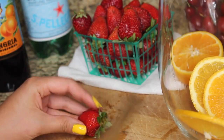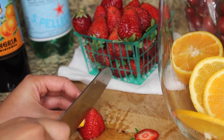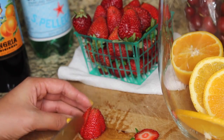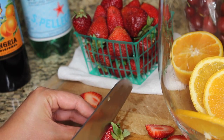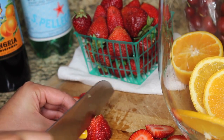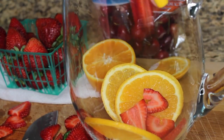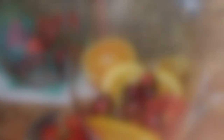Next I'm going to do the same thing to the strawberries — getting rid of the stems and any of the ends because I want to have that strawberry on the inside exposed. Put those to the side; you can also use them to juice so you don't waste any of your fruit. Then toss those in the pitcher with the oranges, wash a handful of cherries, and add those to the pitcher as well.